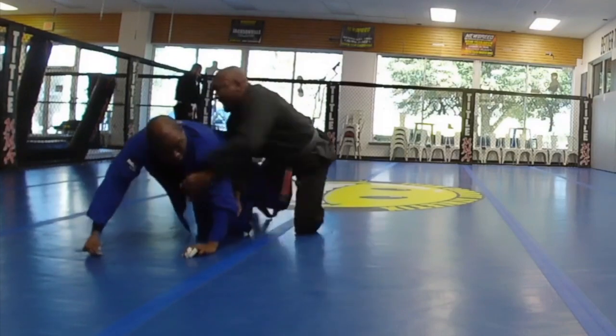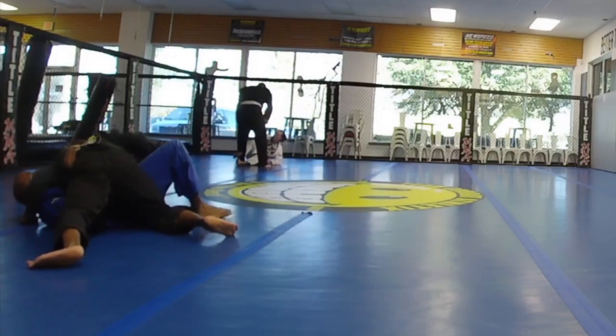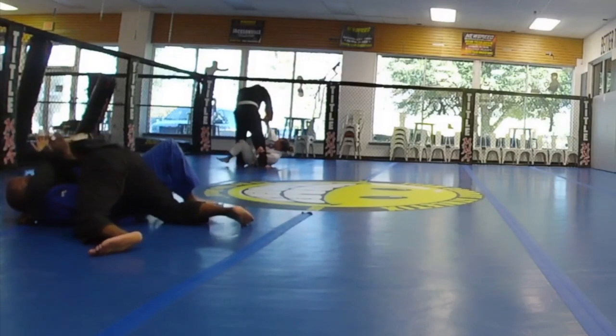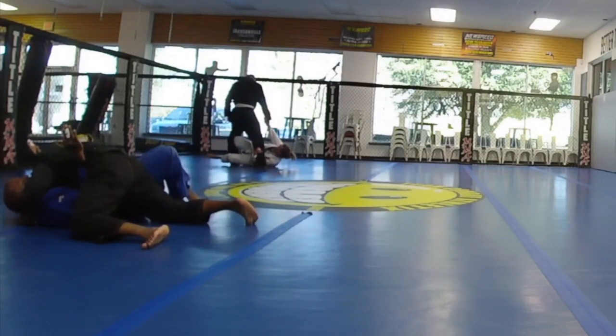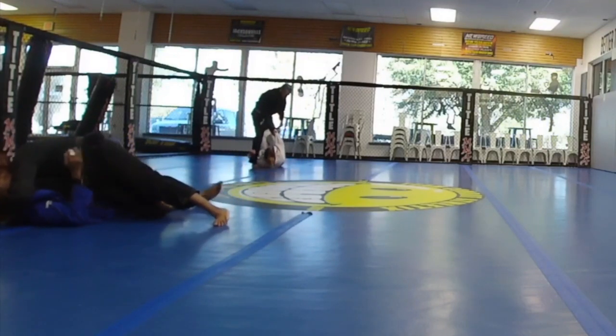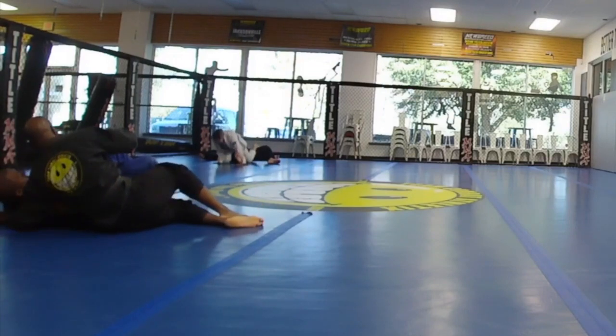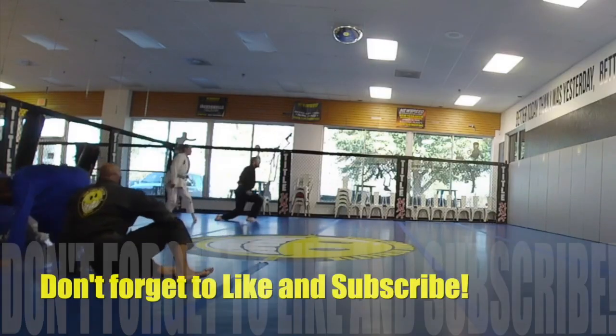Here I was going to go for a foot lock. He felt it immediately and jumped up. Now reverse positions, and I am framing out against his hip and his neck. Push back on that hip, get some space. He's holding down. And that's time.